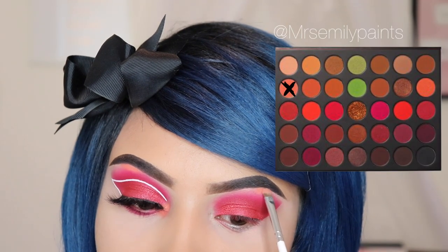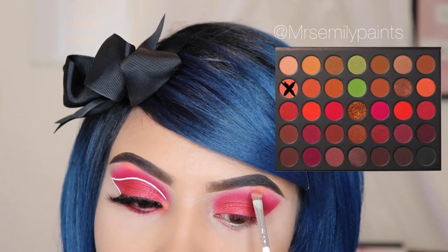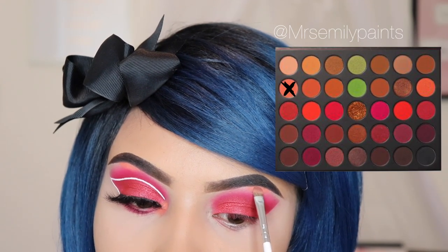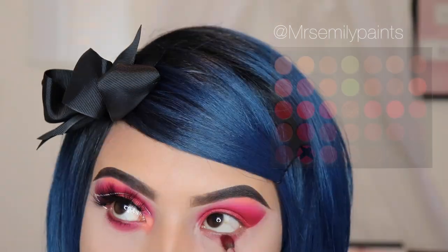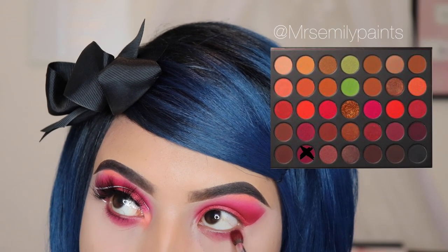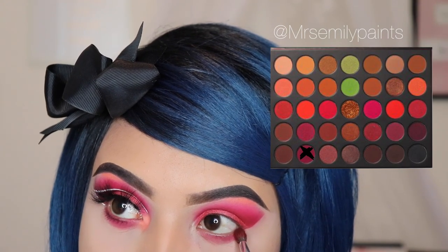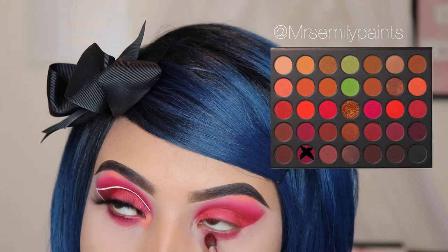Now I'm taking the shade Tempton and I'm using the JH42 brush for my brow bone, applying it there and also on the inner corner of my eye. Now I'm taking the shade Warning Label and using it under my eye, blending side to side to make sure it looks as smoky as the top of my eye.